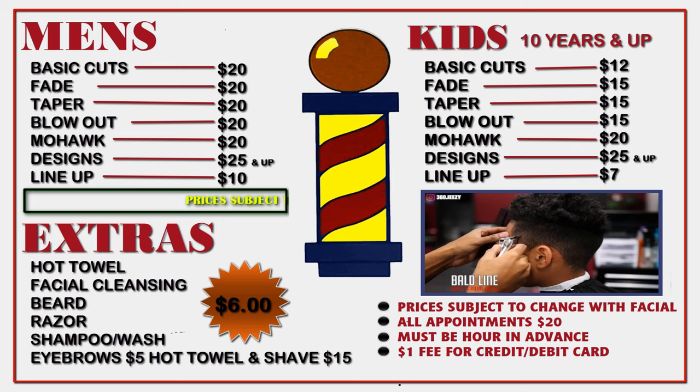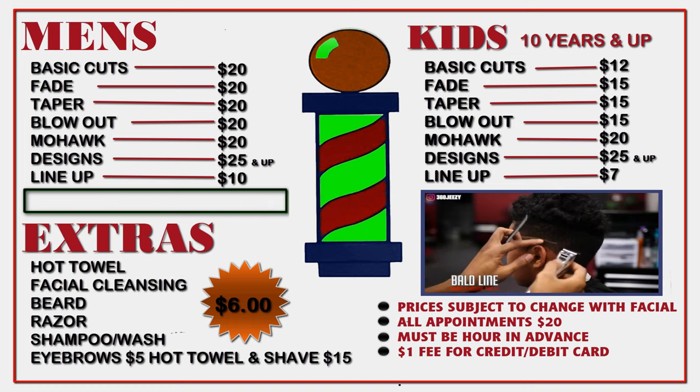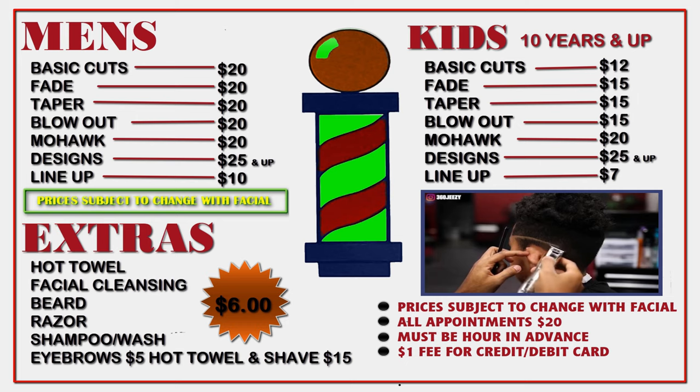All right, you guys — for anybody that's trying to learn how to really cut hair and you're not a barber and you're trying to learn, I got you, all right? I'm going to give you the steps, the ins and outs on how to do a basic fade.